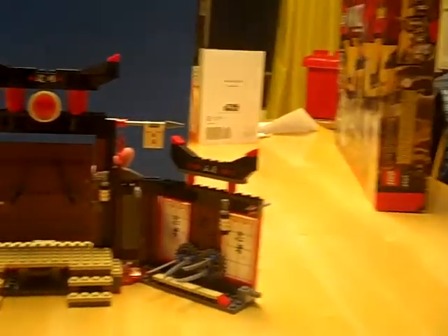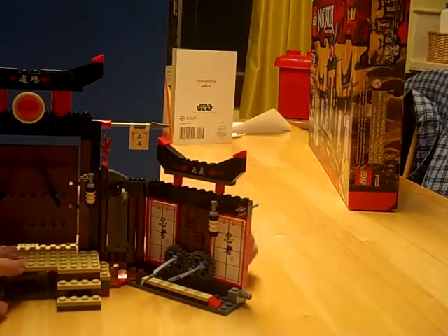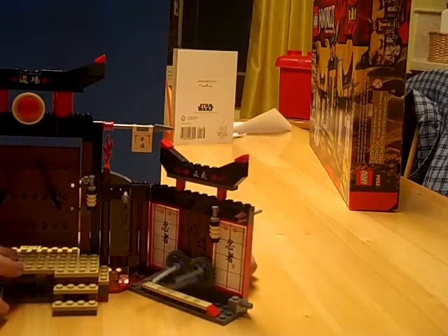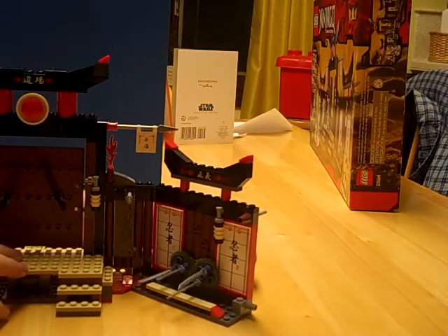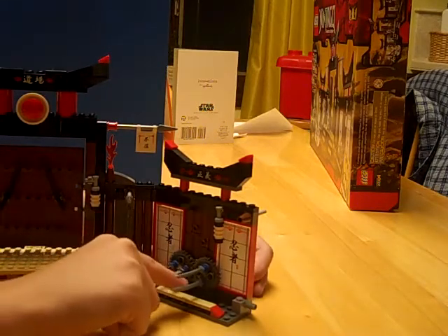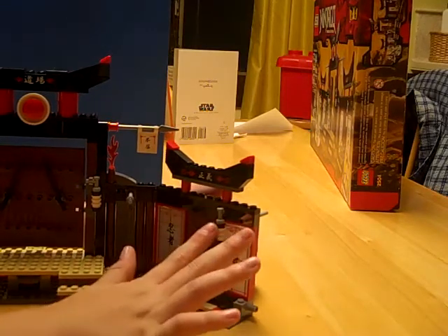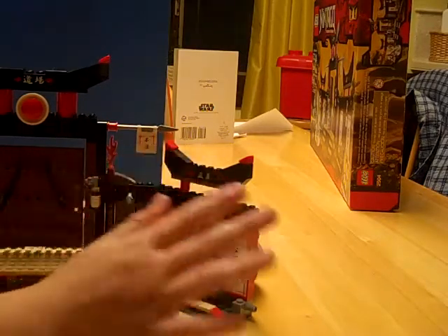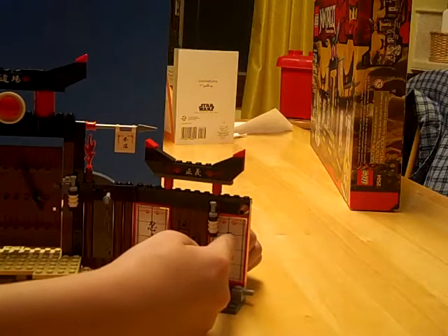Over here on this side, the ninja who dares to perform this task has to jump over these spinning katanas. They have to try to do it all in one jump, or manage to jump over one and then through the other without touching the blades. And it also has these cool Japanese paper lantern things, Japanese dojo decorations, and these pieces that are not stickers — they were pre-painted.